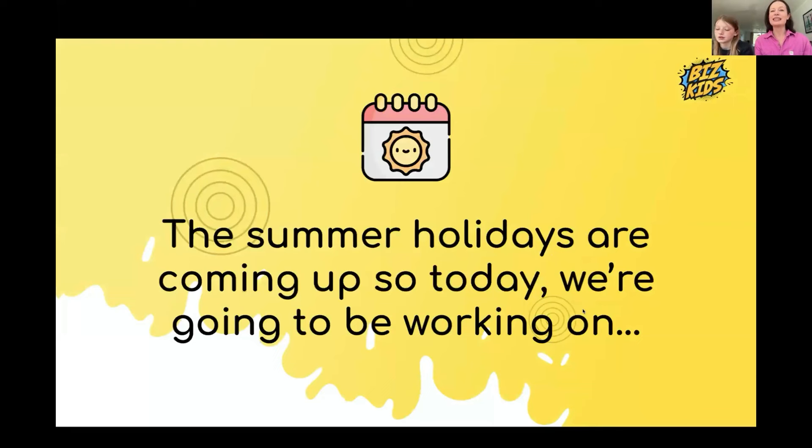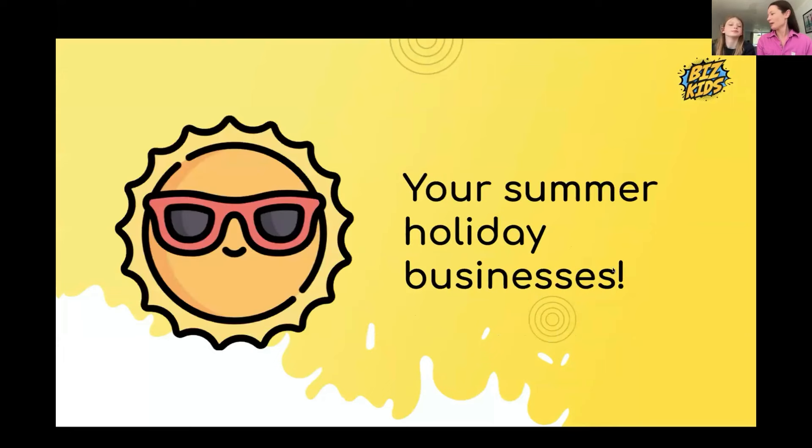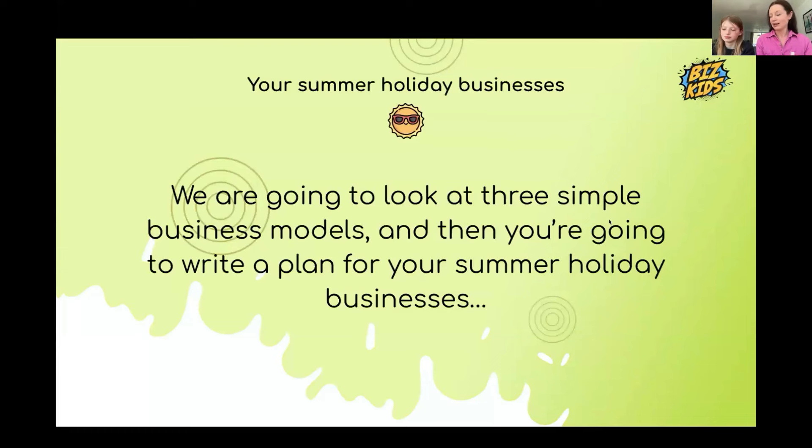The summer holidays is the perfect time to do a business because you've got some time and sometimes people get quite bored. So we're going to be talking about summer holiday businesses — three models. And at the end, I'm going to get you to choose one and make a little plan as to how to do it over the summer.